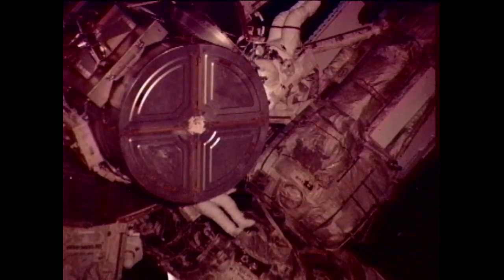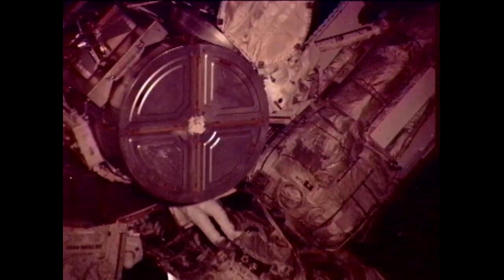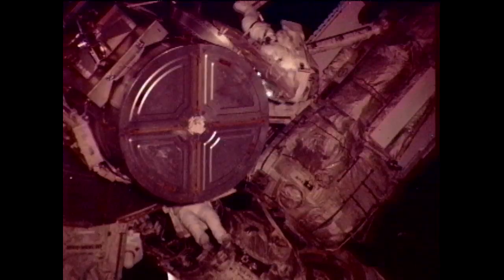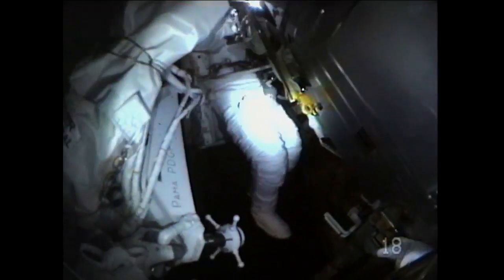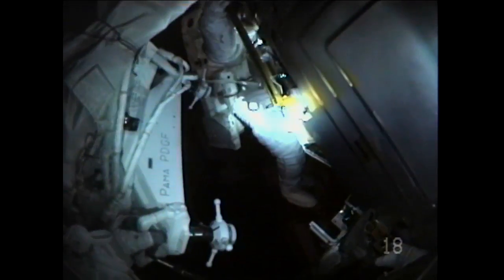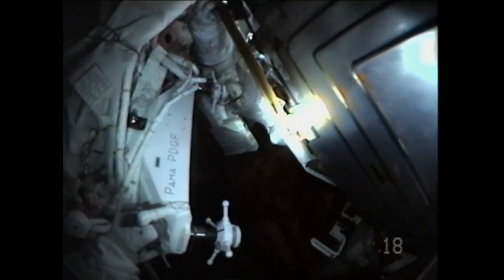The major task for the day is to install a new power and data grapple fixture on the outside of the Russian segment of the International Space Station — specifically the Zarya control module, at basically the interface between Zarya and the Unity module.